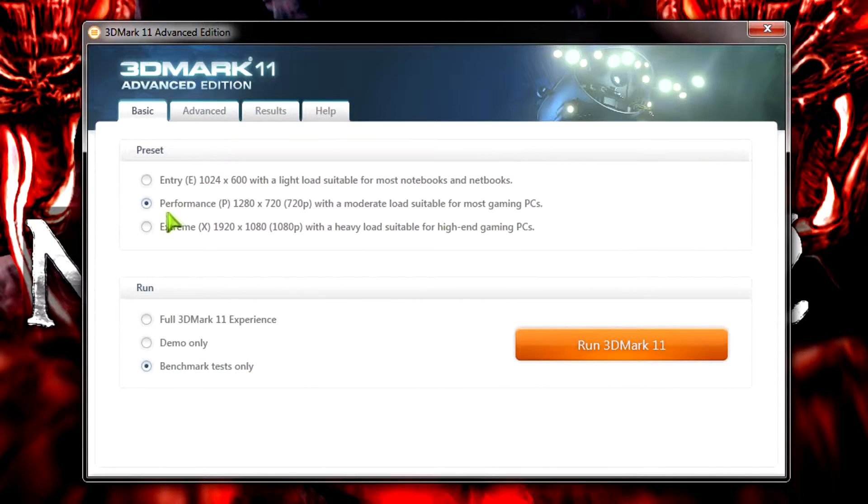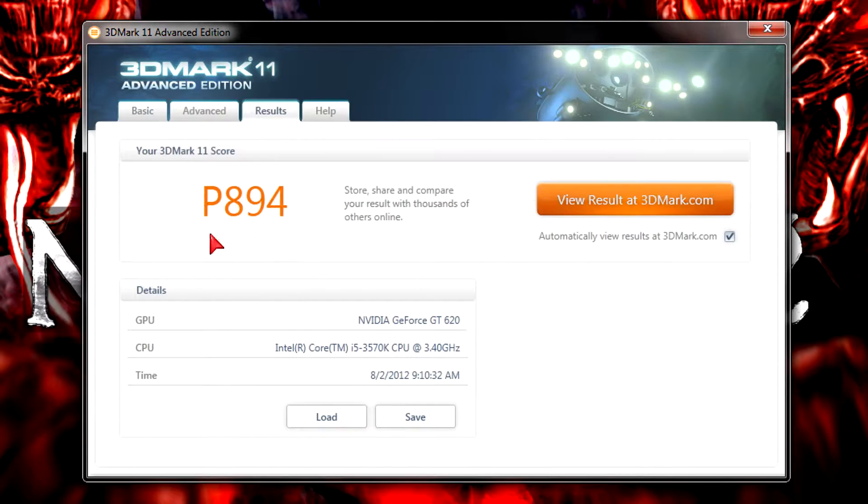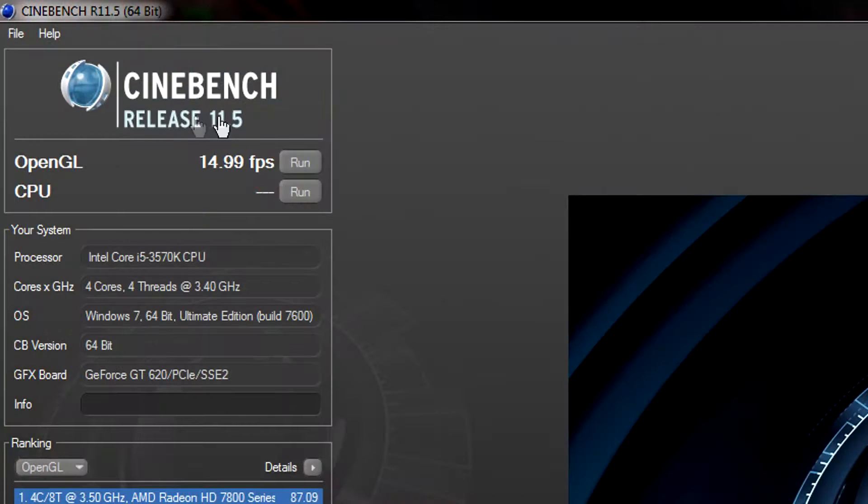In 3DMark 11 at the performance preset, my system scored P894 which is very low, so this almost proves gaming will be difficult. Keep in mind this was tested with an Intel Core i5 3570K, and the score is partly elevated because of the CPU alone. Next is Cinebench release 11.5 — in the OpenGL test I get 14.99 FPS on average, which is very low and I'm not satisfied with that result.